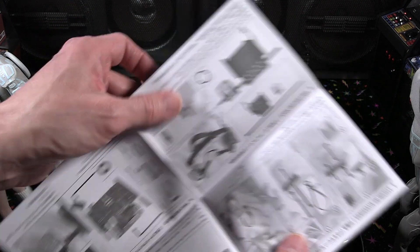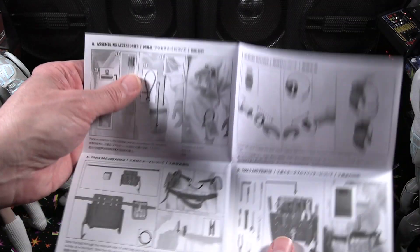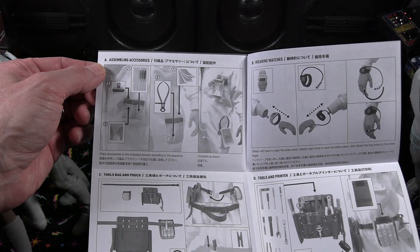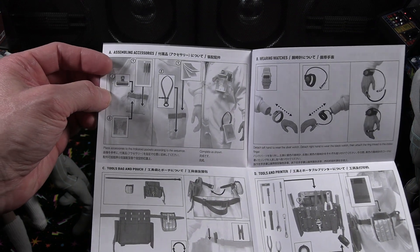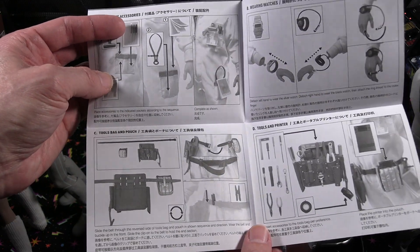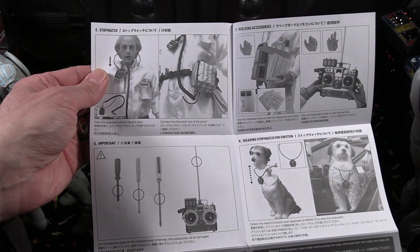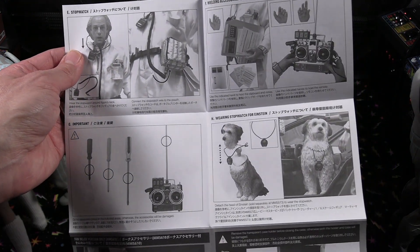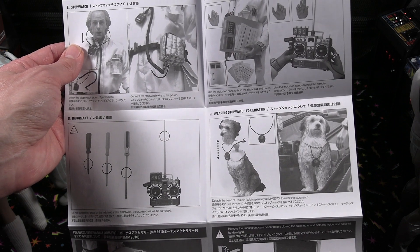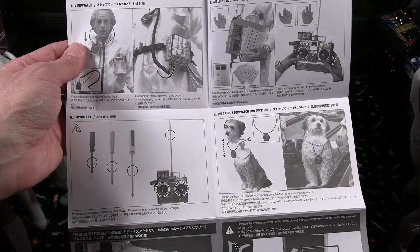There's one removable plutonium that comes separately. Turning it right side up, you can see all the different tools in their pockets, the tool belt with the tools. And you can see the portable printer to the right with the pouch. We'll look at all those accessories as we unbox Doc Brown. You can also see the remote and the screwdriver, and even a stopwatch for Einstein.